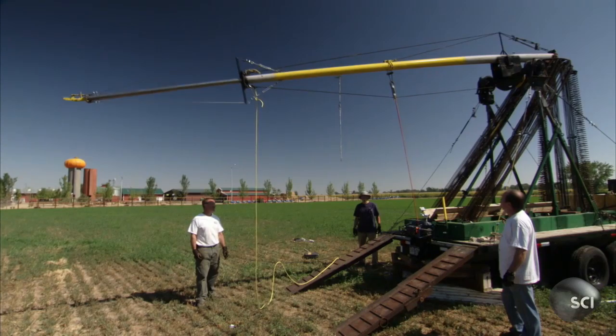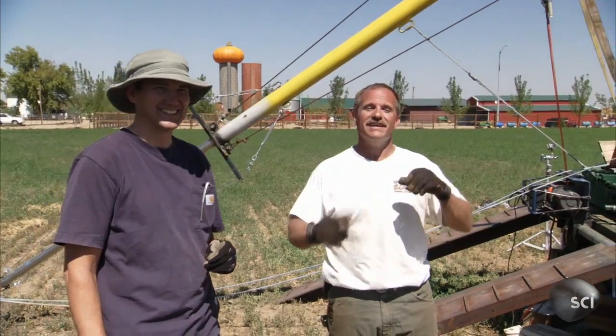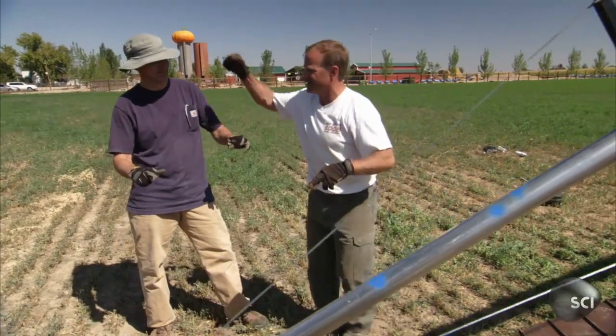Today is their first test fire with the new modifications. I'm pretty nervous about our new beam tip. Got about almost 200 man-hours into this. Hopefully it's going to work — crossing our fingers, knocking on steel.